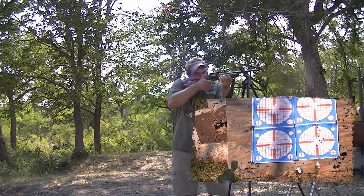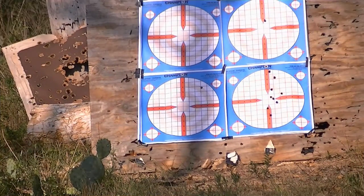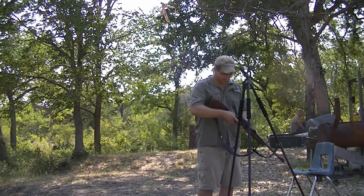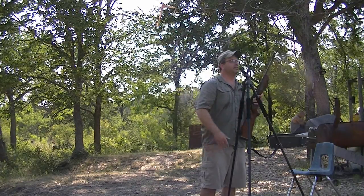Just to show you the group — shooting high. All right. And there you have it, there's the group.